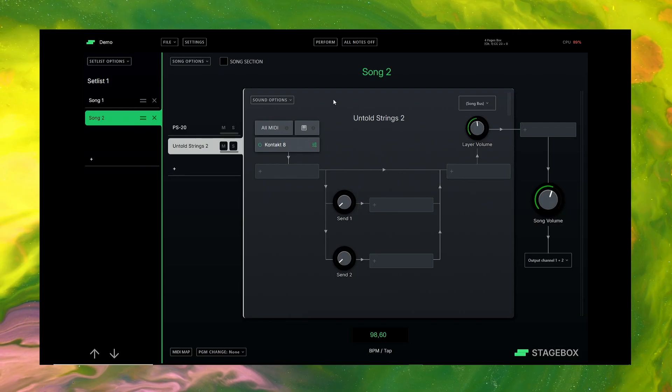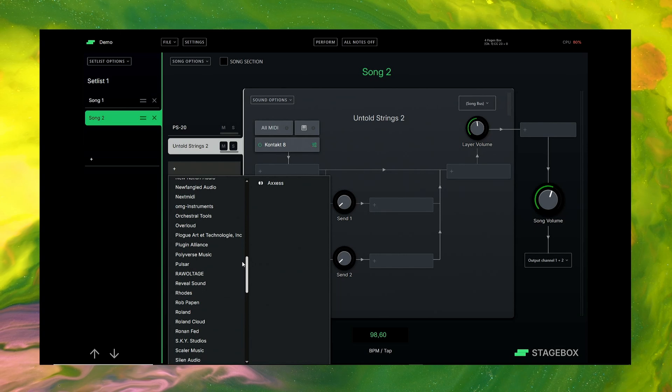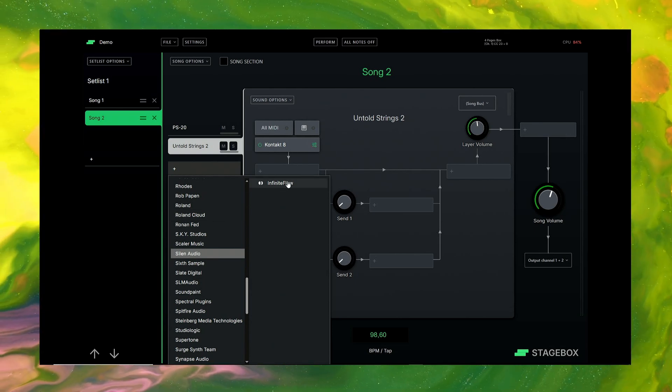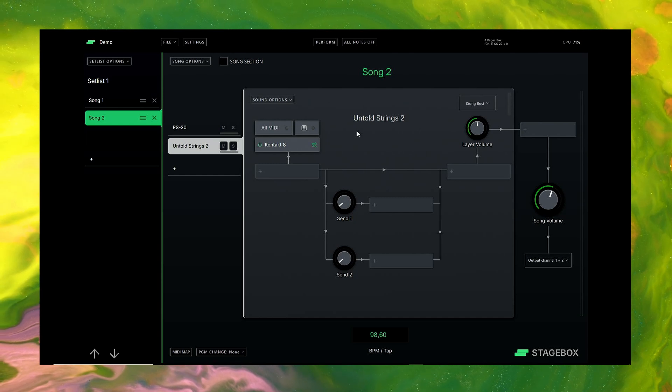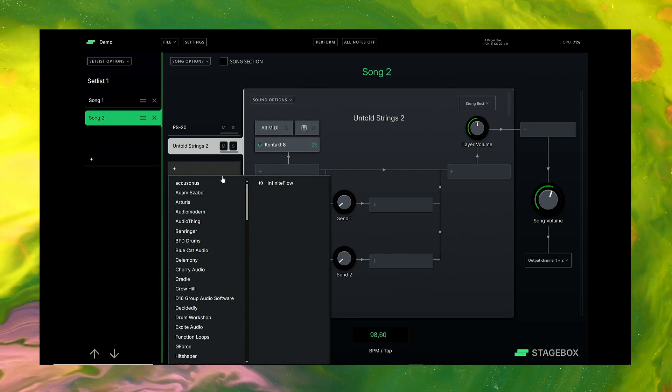Another improvement I'd like to see is a search function. Currently if you want to add a plugin you have to press here and scroll for the manufacturer, and then only after finding the manufacturer can you click the plugin — which can be quite frustrating when working fast. It would be great if there was a search box where you can just type in the plugin name and add it. I'm sure there are other things I can't think of right now — let me know in the comments what functionality you'd like to see.